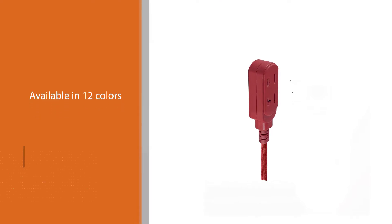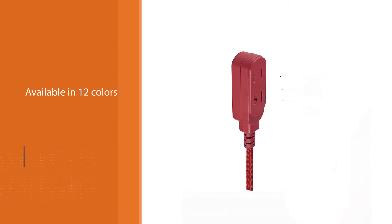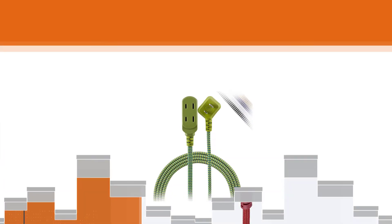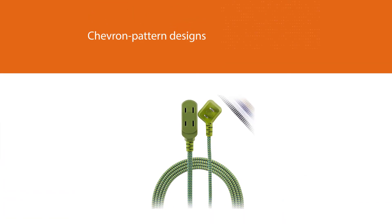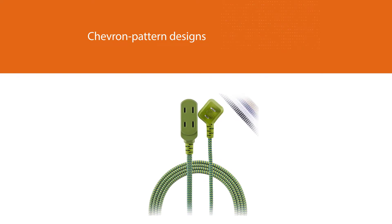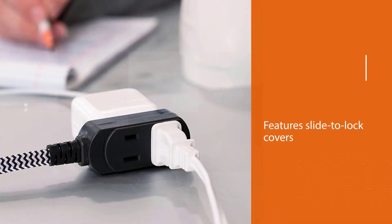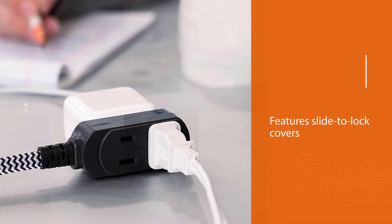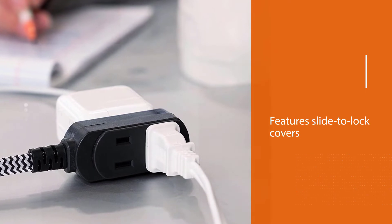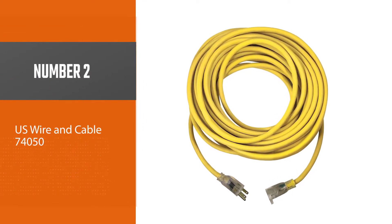With a power capacity of 13 amps, 125 volts, and 1,625 watts, this cord is ideal for lamps, fans, and small household appliances. For added safety and to prevent electrical shocks, it also features slide-to-lock covers for each of the three polarized outlets. Additionally, the cord boasts a flat design that's useful for rooms with limited space.